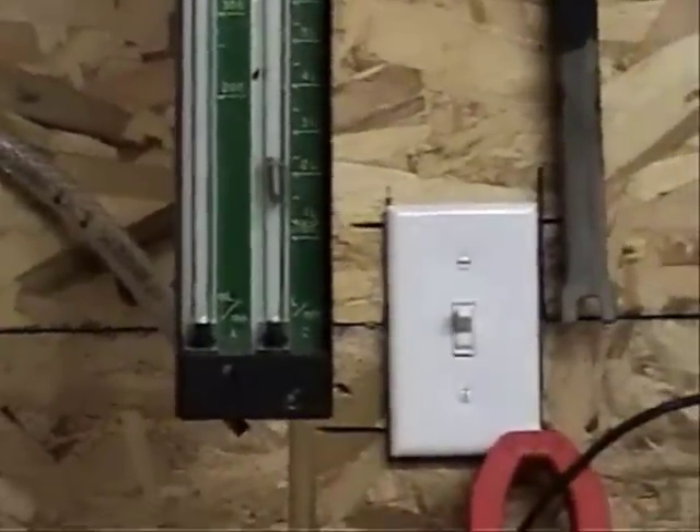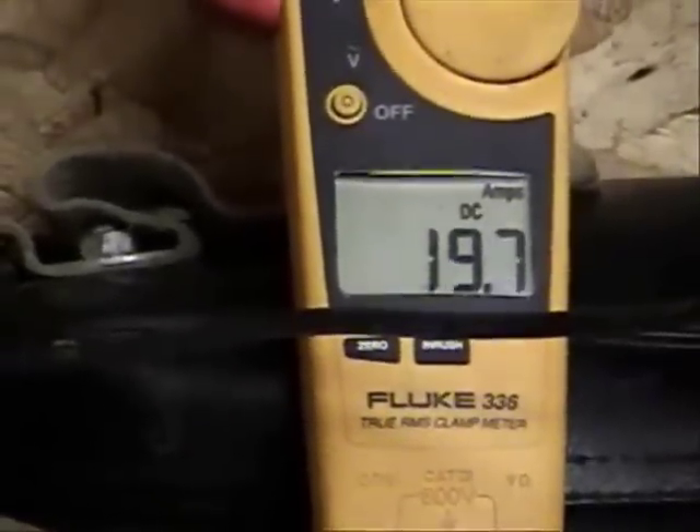Still running at a little bit over two liters per minute. But again, the instability.